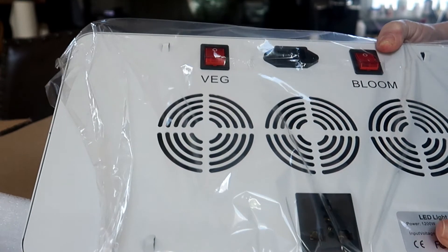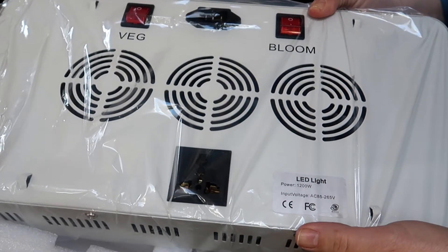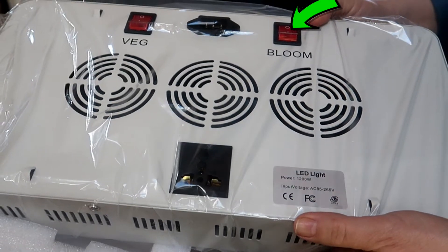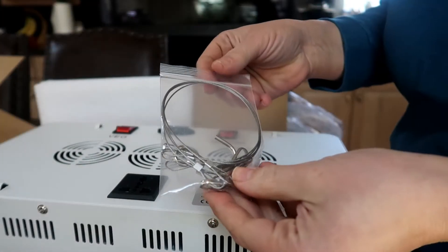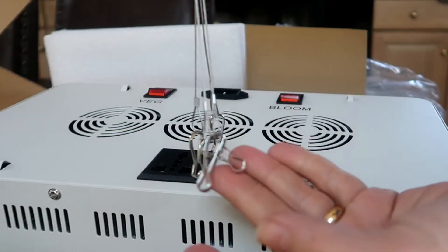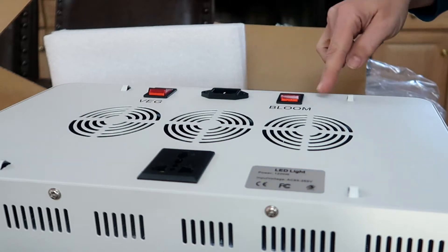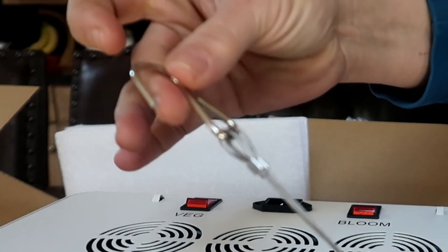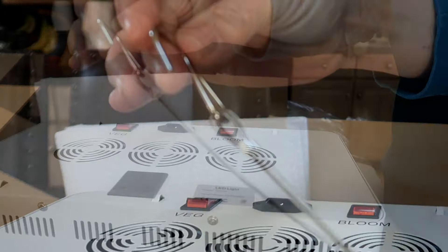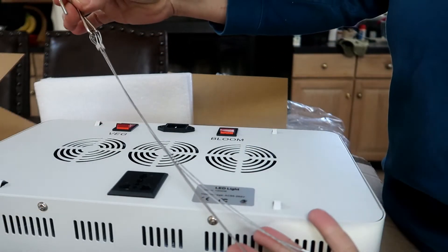Here you can see it has two switches — one marked veg, I guess for vegetables, and the other marked bloom for the flowering stage. They also included hardware to hang the light. The hardware consists of four separate wires and hooks that attach easily to each of the four corners of the light. On the other end is one big hook to hang the light from the ceiling or some other point above the plants.